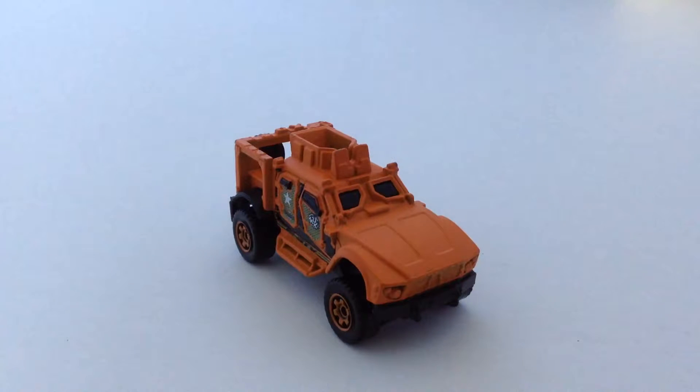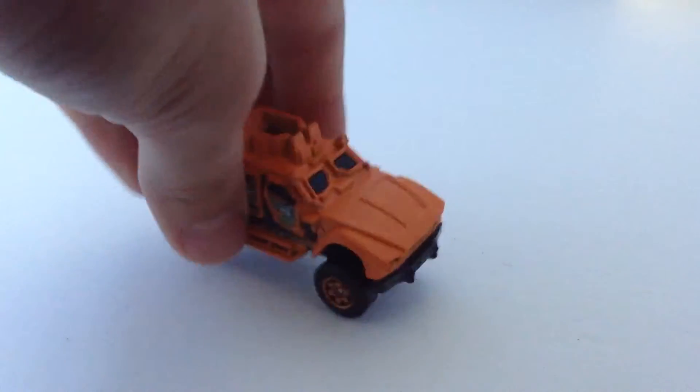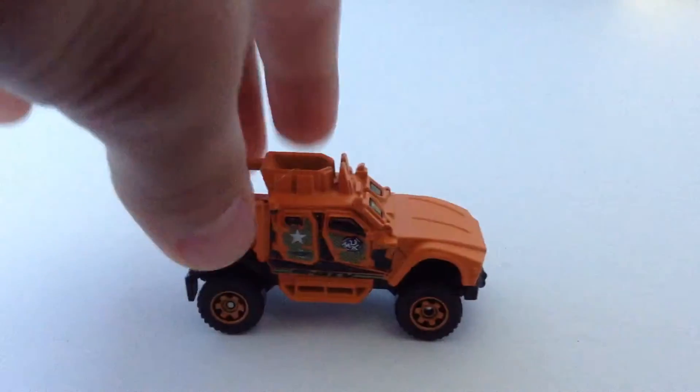Hey guys, DeckHouseDirect, and today we'll be reviewing the Oshkosh MATV from Matchbox. As you guys can see, it's a really nice piece to have. It runs well. It has a really nice paint job — I believe that's Mate Orange.